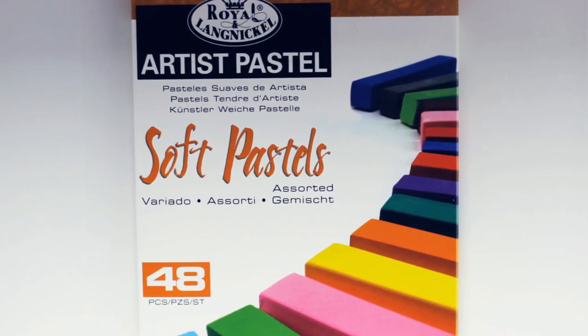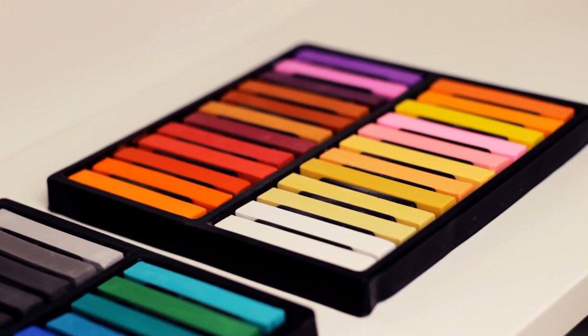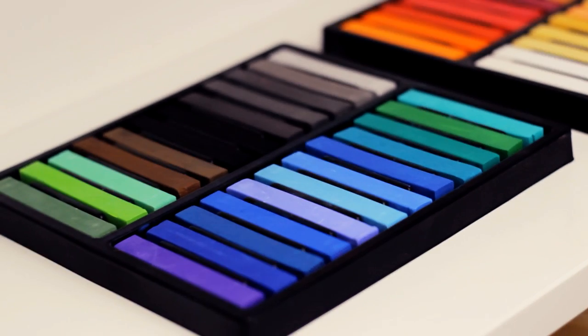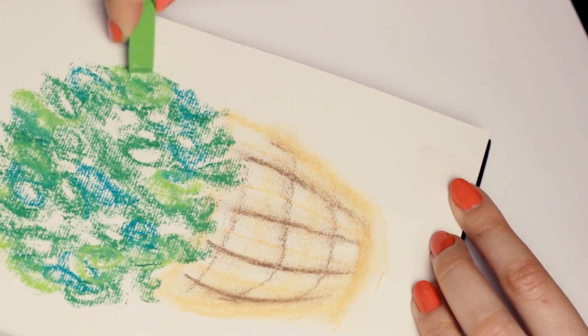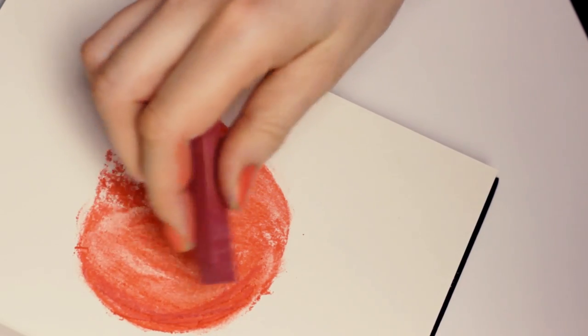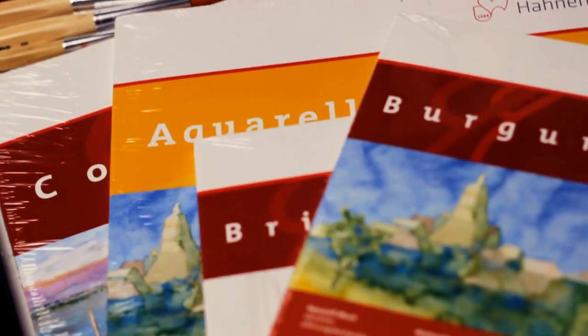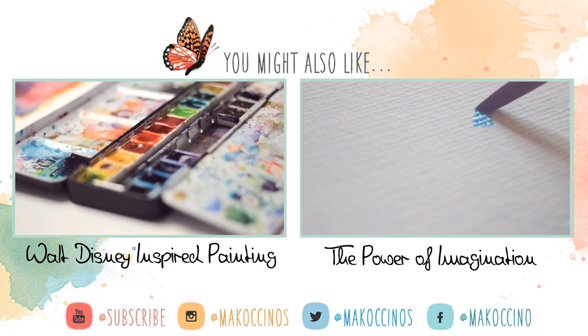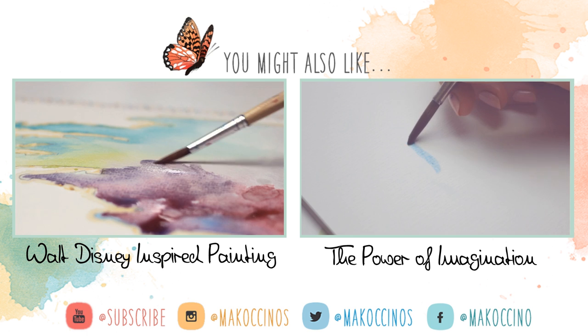And the last thing I got is this pastel set, just because I really wanted to try another medium — an art tool I haven't used before or just rarely. I'm not sure what I will paint with them but I'm still very excited about them. And that was all I got this time. I hope you enjoyed this haul and maybe learned about something you haven't heard before. Have a great day everyone and see you next week.